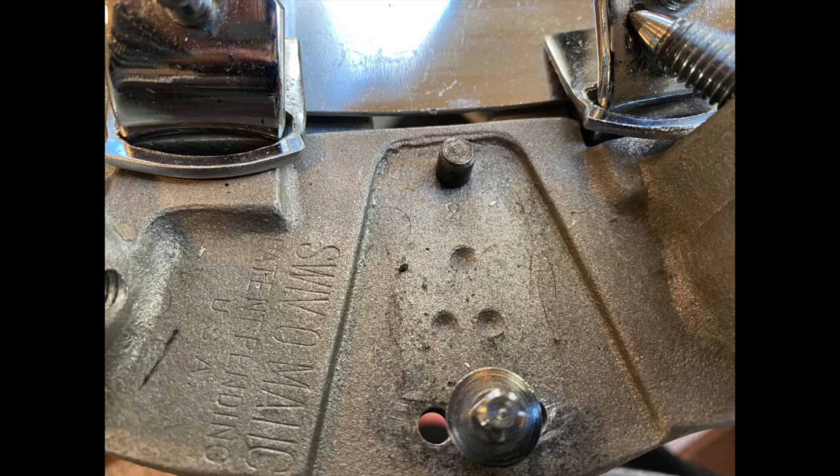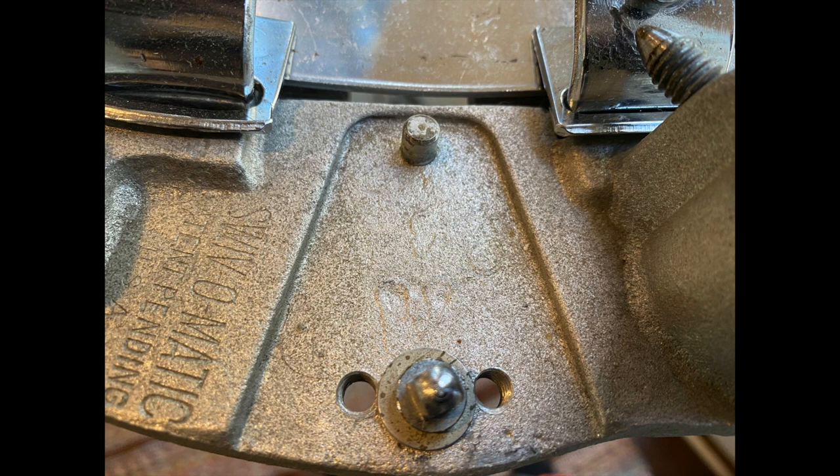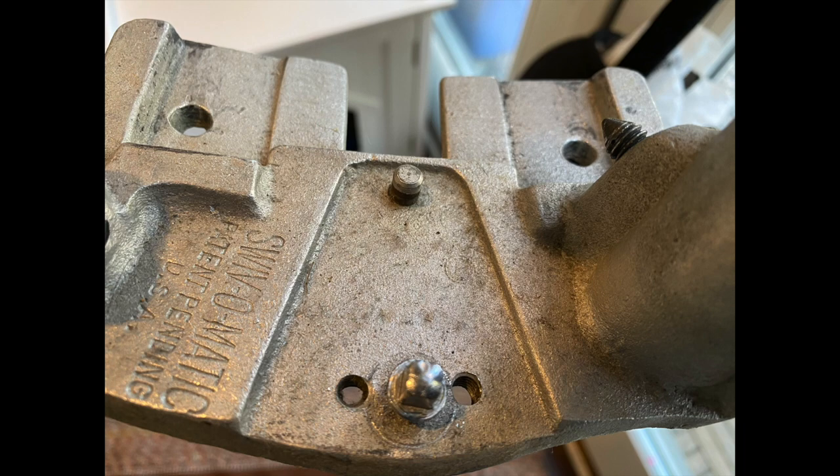In the earliest version of this pedal, under the swivel unit you'll see these three dimples in the sand cast bass. As the cast aged, the dimples slowly disappear, and then eventually on the latest versions of the cast bass they are completely gone.